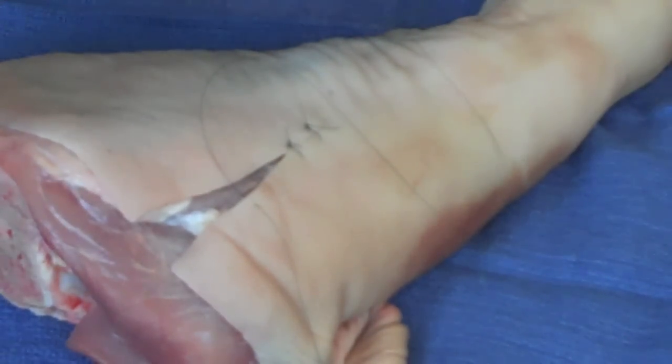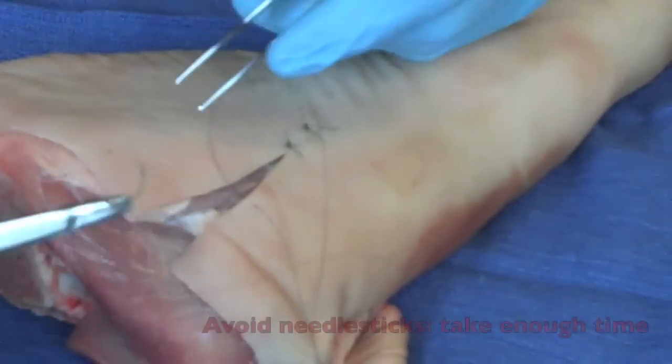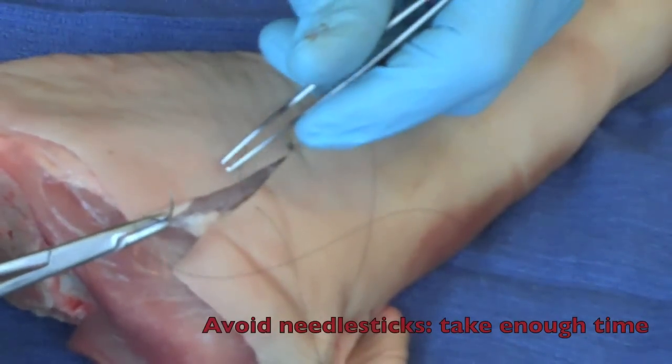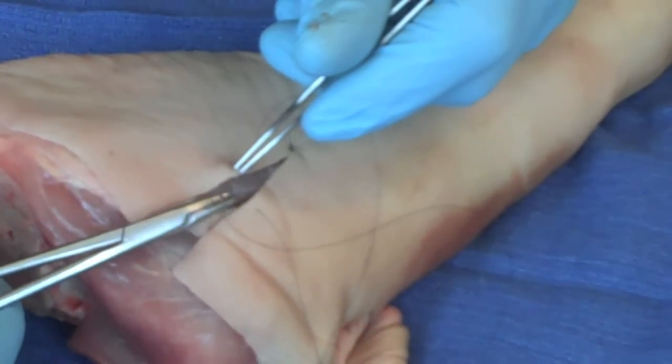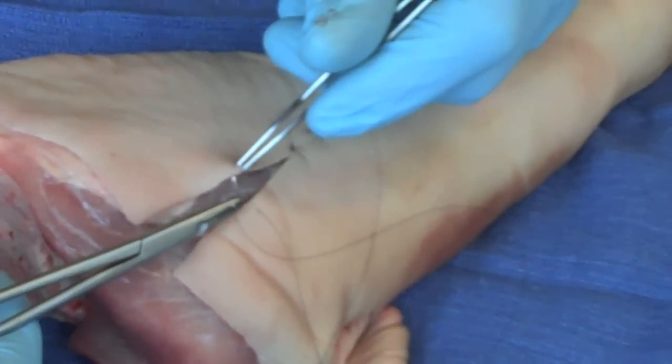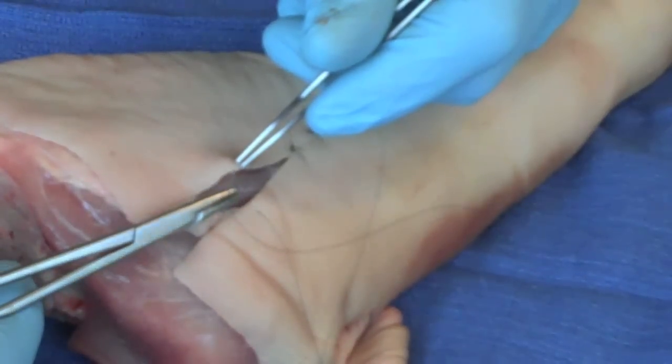I reload my needle — make sure I don't stick myself, very important to make sure you don't do that. That turns a good situation bad. I pick up the edge of the wound here, check it as a cross, same distance from the edge there. And continuing.